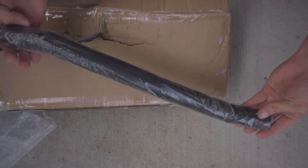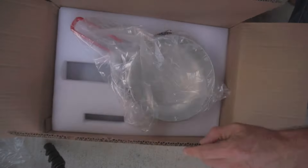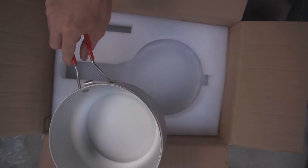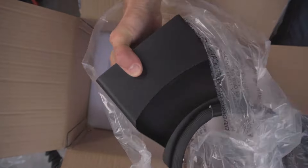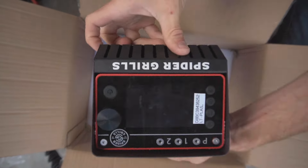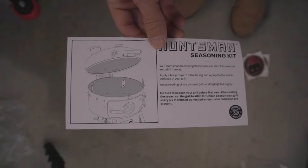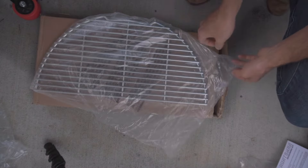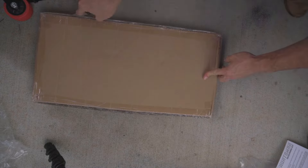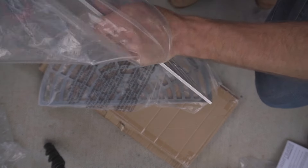In this next box you're going to find the three legs to your Huntsman, and the next box is going to have your Venom with the ash bucket. You've got a meat probe, your pit probe, and all the fun tools that go with your Venom. Did anybody say manual? What about a seasoning kit? In this next box you're going to find your charcoal grates, and in a very similar box you're going to find your spider web grates.